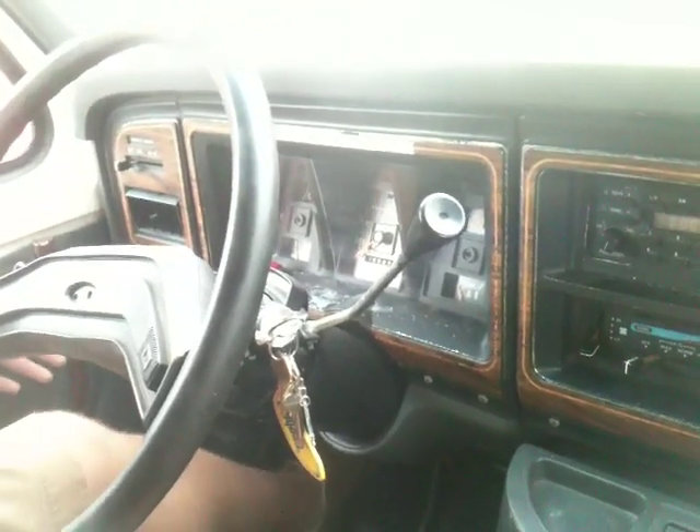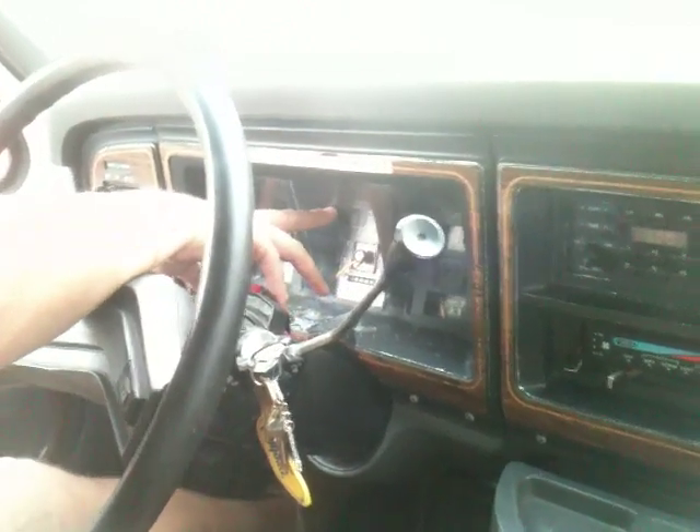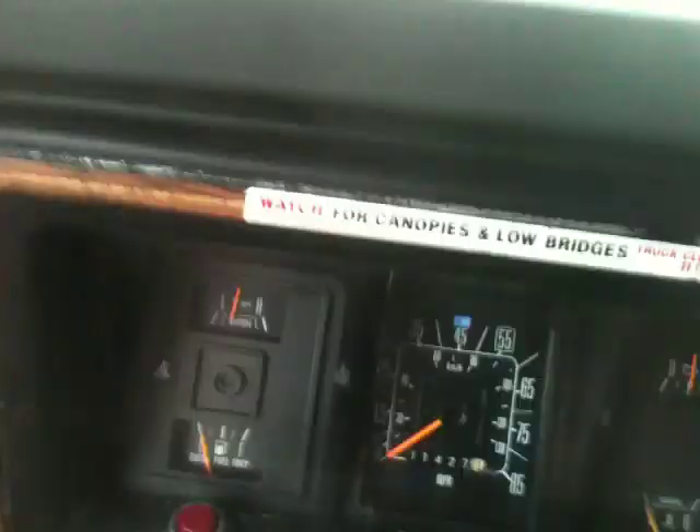Headlights work fine. High beams are on the floor and they work fine. You can see the indicator light turning on — it works just fine. Windshield wipers are up here, intermittent. They're a little old; you'll probably want to replace them, but they function.